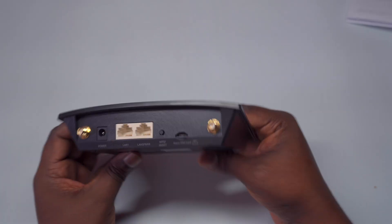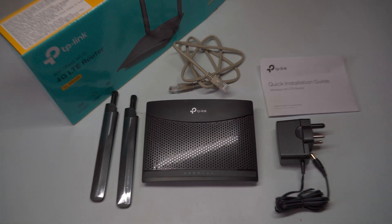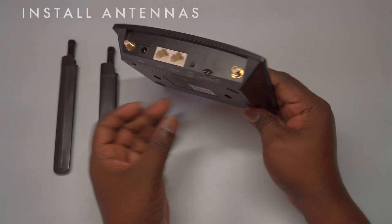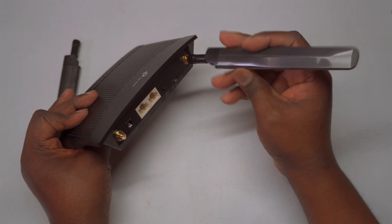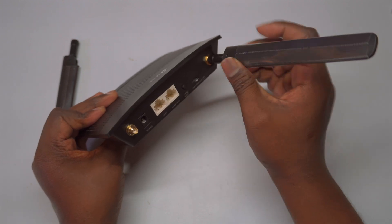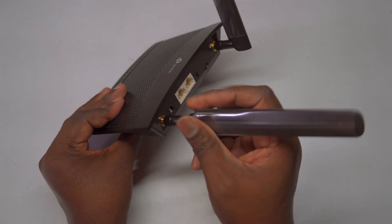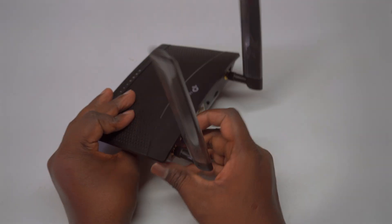To wrap things up, the TP-Link TL-MR100 is a fantastic choice for revolutionizing your internet experience. With its ease of installation and reliable performance, you won't want to miss the chance to enjoy fast, dependable connectivity at home or on the go. To begin setup, attach the provided antennas to the designated ports on the router. Simply align each antenna with the corresponding port and twist them clockwise until firmly in place. This step is crucial as the antennas enhance signal reception and transmission, improving your Wi-Fi coverage and performance.